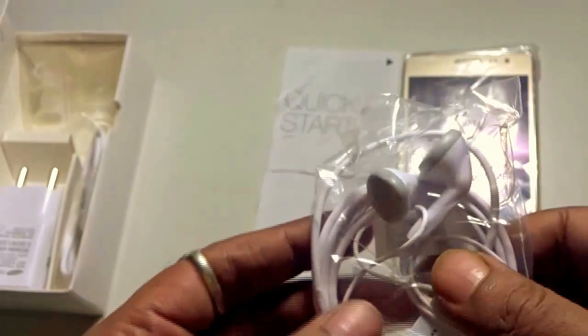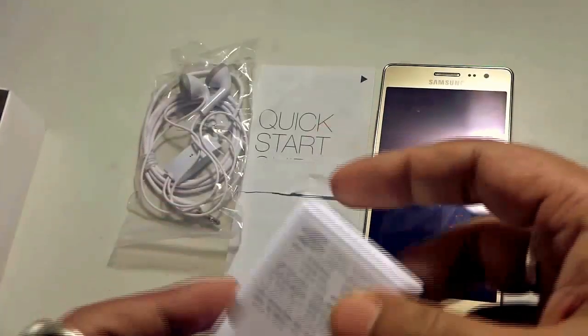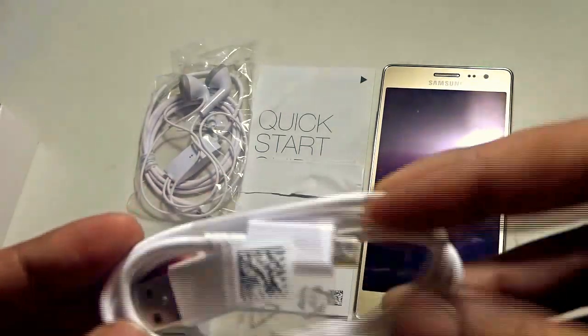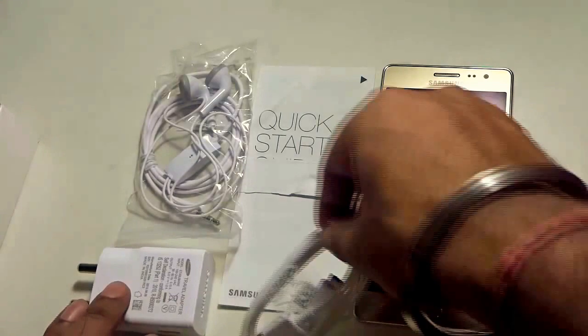They do have a decent sound output, but obviously not the best headphones. We do have the wall mount charger and the USB cable or USB charger connector. As obvious in this budget handset, the length of the wire is not that much.